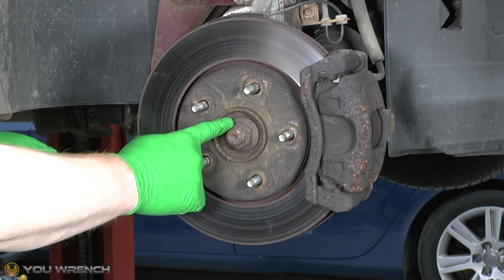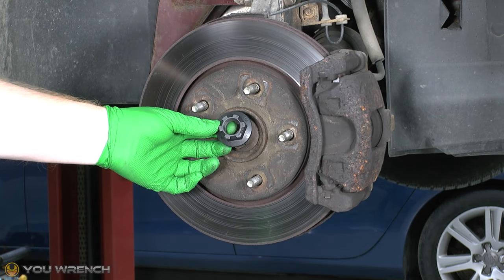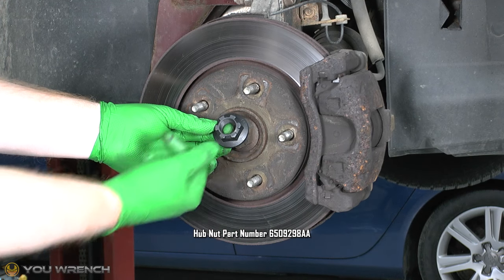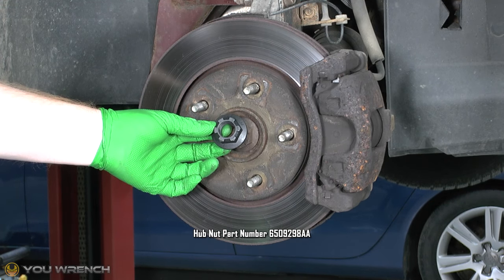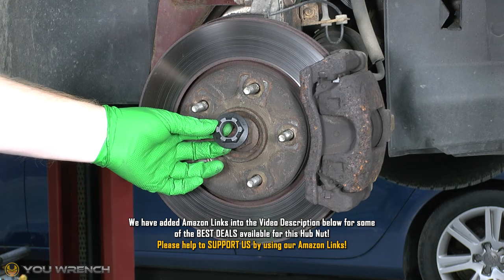But if you feel you're going to have a hard job removing yours - maybe you've got rust like we have here - then definitely you should look at getting one of these replacements in advance. We will put the part number on the screen for you. You can pick one up at your Dodge or Chrysler dealer, or we will also add some Amazon links into the video description below.